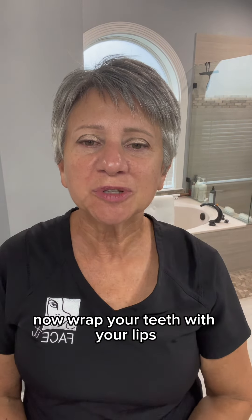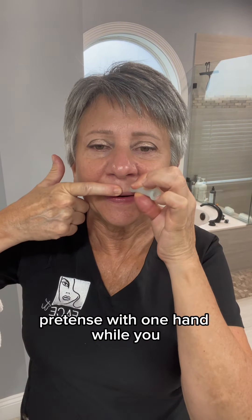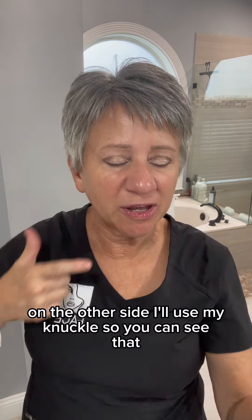Now wrap your teeth with your lips. You can use a knuckle or the top of a facial cup for this exercise. Pre-tense with one hand while you use this up and out. Do the bottom. On the other side, I'll use my knuckle so you can see — nose, by where things go and down.